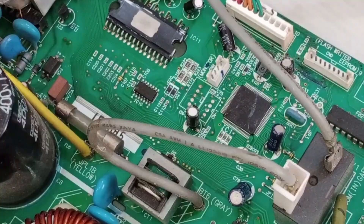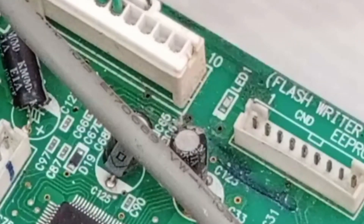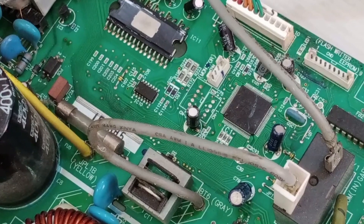When I powered on the unit, an LED light started blinking. Initially, it behaves as if everything is fine. However, after a while, the problem starts to appear. It seems like the circuit board is functioning properly at first, but then it starts malfunctioning.